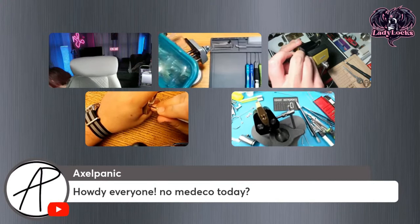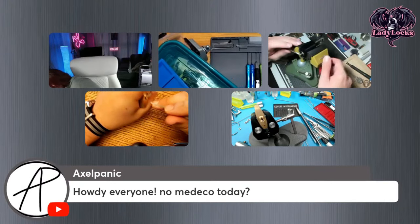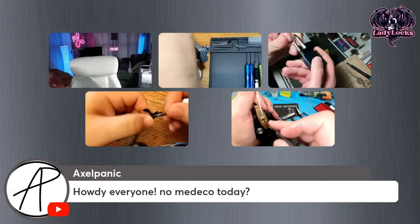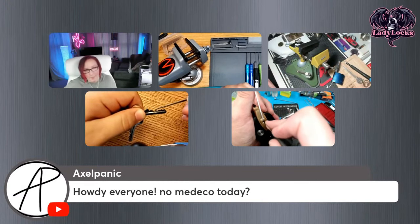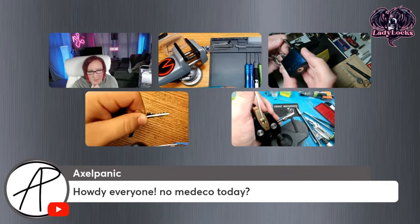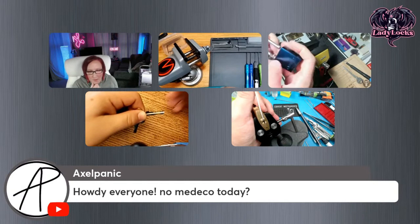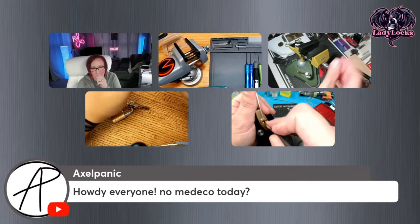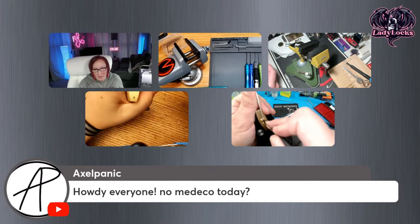I am having the same problem that basic was having, where I'll get some of the pins set. I feel like I'm getting all of these ones over here set, and then when I try to set this one, I feel like it goes into a deep false set and just everything drops dead. There's no feedback. I've tried letting up on the tension, trying to counter-rotate, but no matter how small I try to make that counter-rotation, everything keeps clicking down and I end up going in this endless loop.